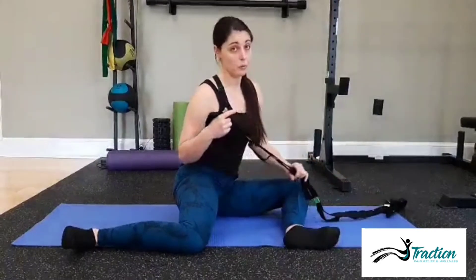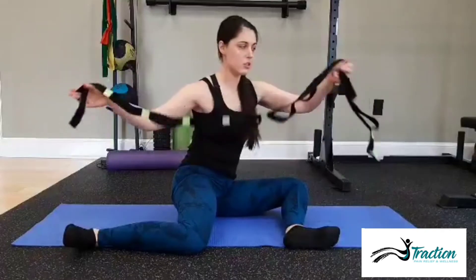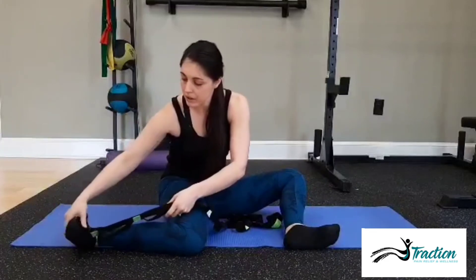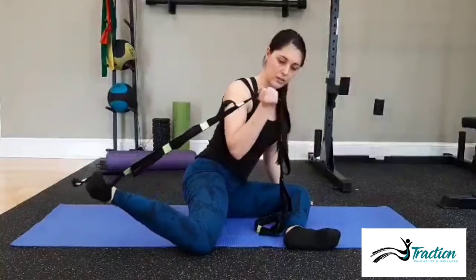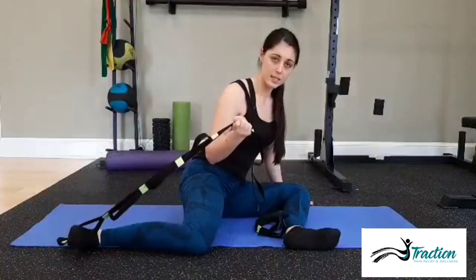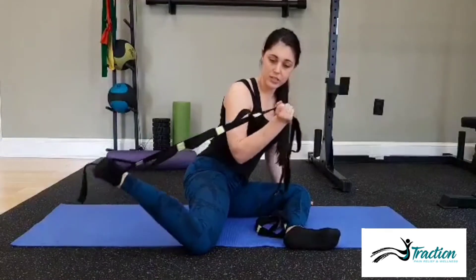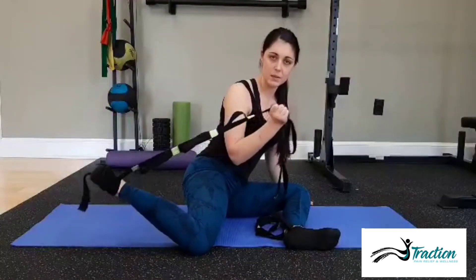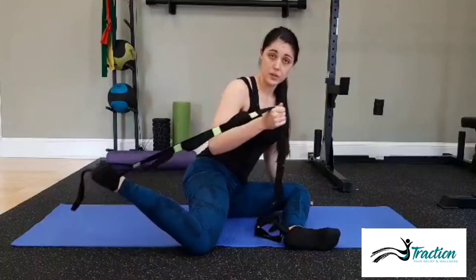If you have a really hard time and you want to help yourself out, you can take a strap — a stretch strap or even a belt. Loop it around your foot and work with your hand to assist. What I want you to do though is lift as far as you can first, and then you can pull with your hand. We still want this to be pretty active because we're retraining your muscles.